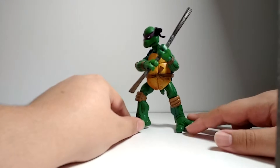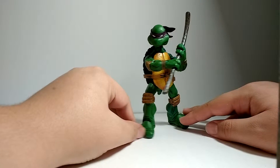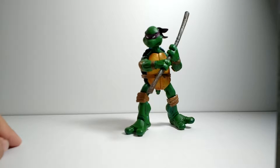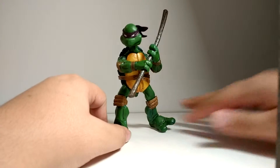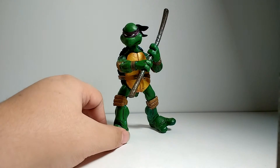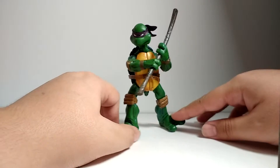He's got a nice accessory. I love the color of his bandana. Yeah, this is a cool figure.